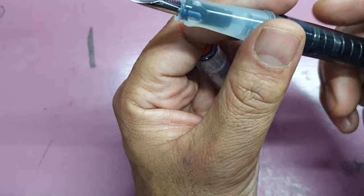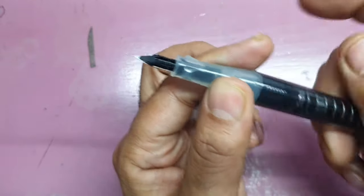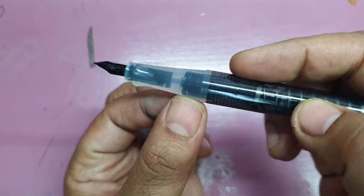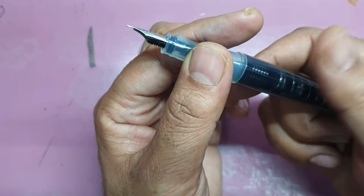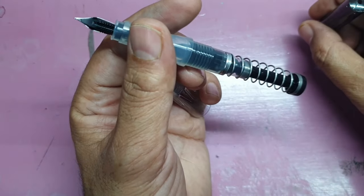The barrel comes in different colors — this one is smoky black and it is translucent, so you can see the ink sloshing within it conveniently. You can see the writing section within the barrel, so it does have that ink window effect.